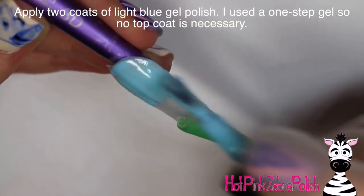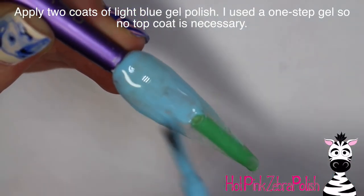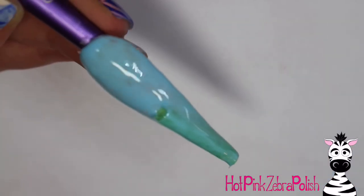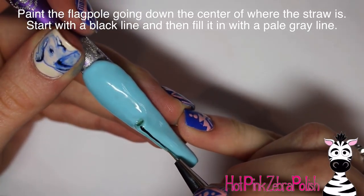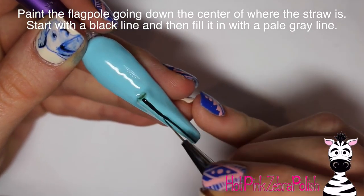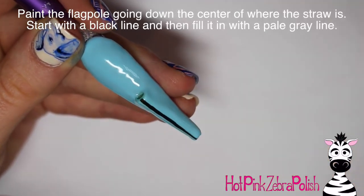Then we're going to paint over the top of the entire thing with gel polish. Like I said in the intro, if you're not from the United States and you're not doing this for Independence Day, you can really play with this and do whatever you want in the background. For Independence Day you could do fireworks in the background, but I really wanted to keep it simple and just focus on the flag itself.